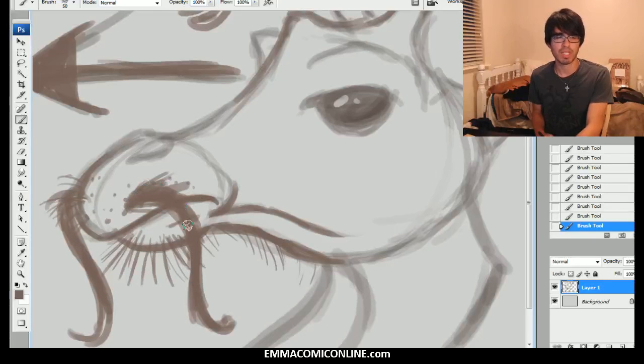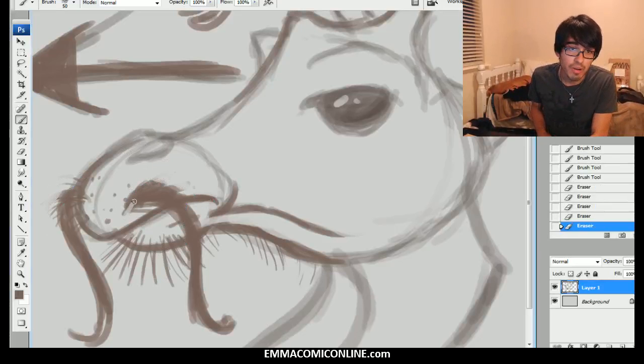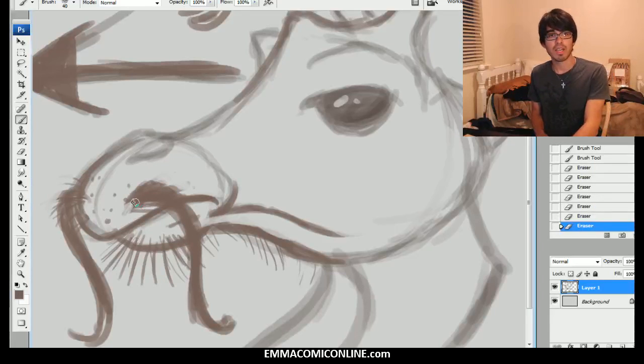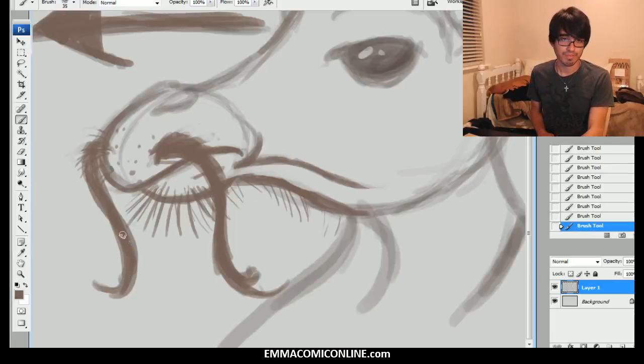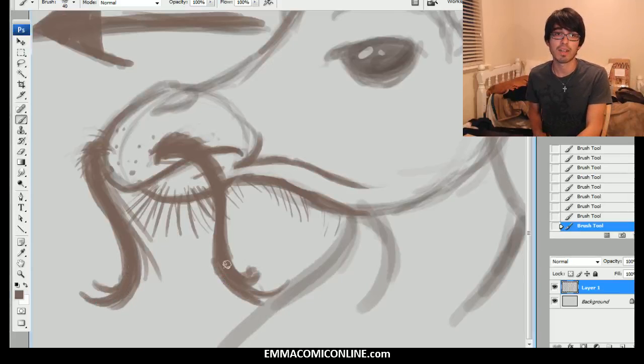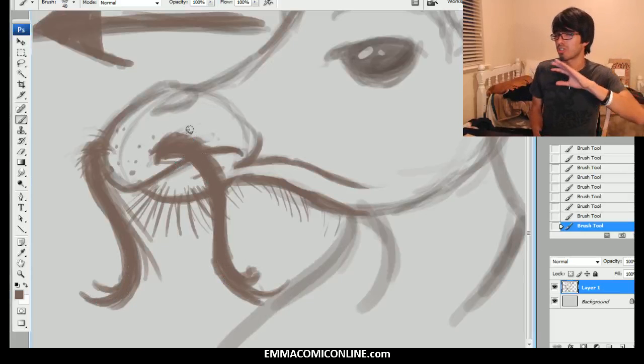Plus, mustaches are really in right now. So if you want to pander to all of the popularity that is ensuing around mustaches, then be sure to start putting it on all of your work, because this is going to make you popular. And that's the most important thing you can hope to achieve when you're an artist. Nobody cares if your mom likes your work — the whole world has to like your work. Make mustaches. The longer, the better. But not too crazy — you don't want to look like you're trying too hard.